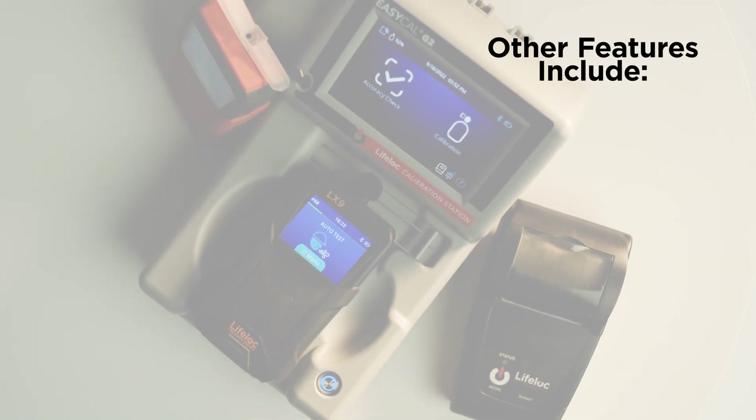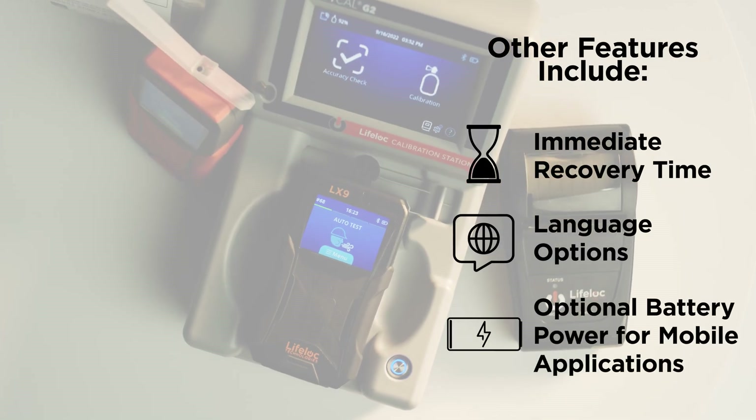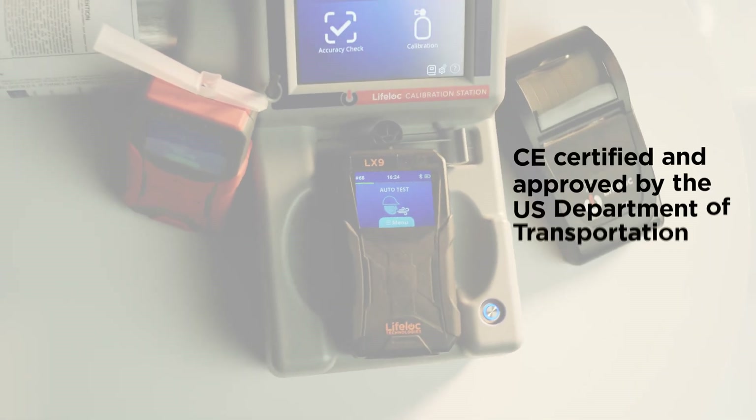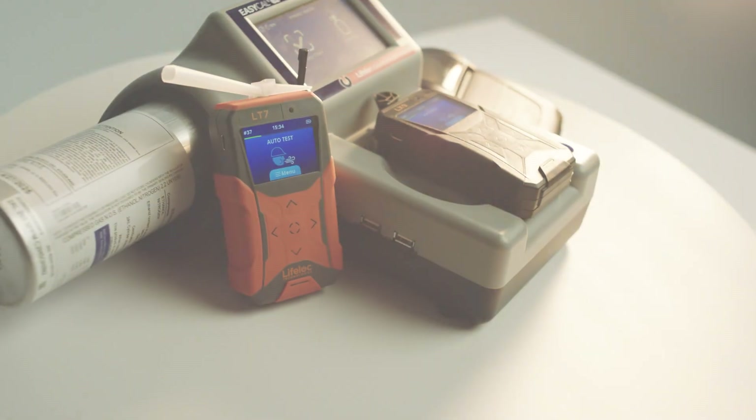Other features include immediate recovery time, language options, and optional battery power for mobile applications. CE certified and approved by the U.S. Department of Transportation for use with lifelock alcohol testers. With lifelock's EZ-Cal G2, breath tester compliance has never been this easy.